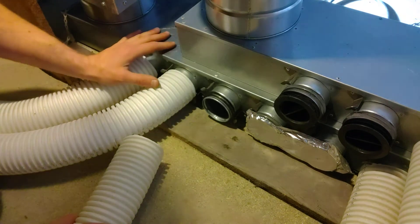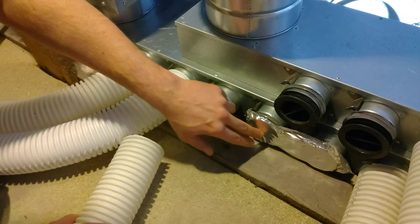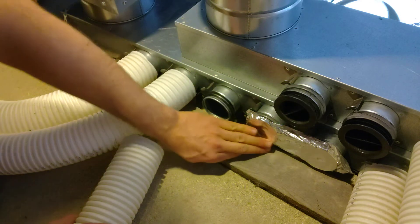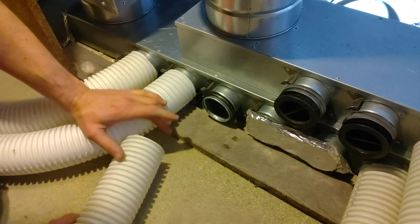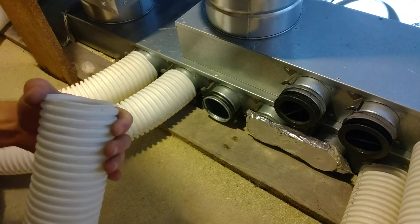You can see here the two spigots that are not yet connected — they've just been covered, and these two as well, just to prevent any dust ingress during the construction stage, in case these are done at a later date. We've got our rigid duct here and we've just cut it very neatly along the ridge with a Stanley knife so it's nice and straight.